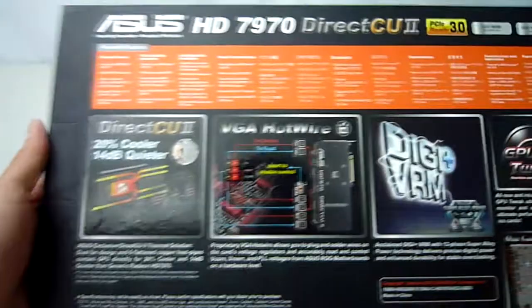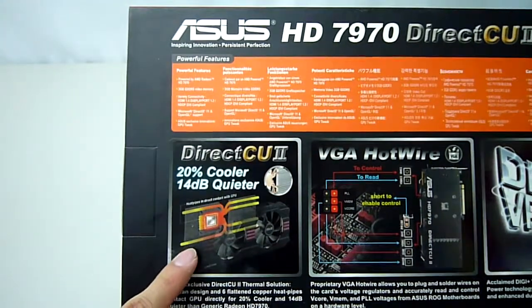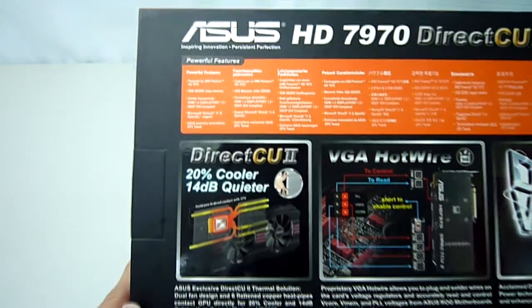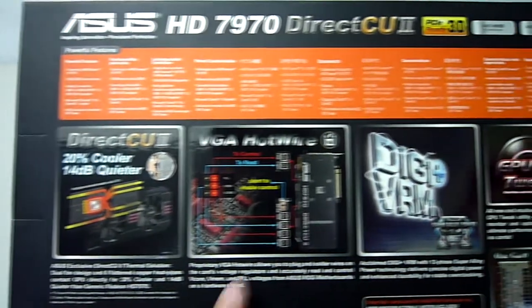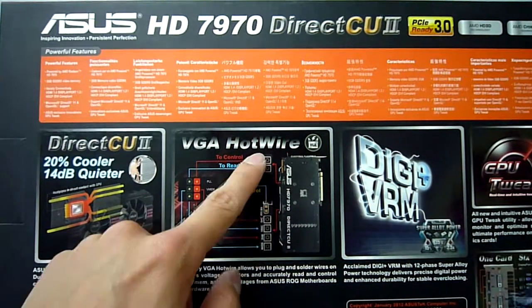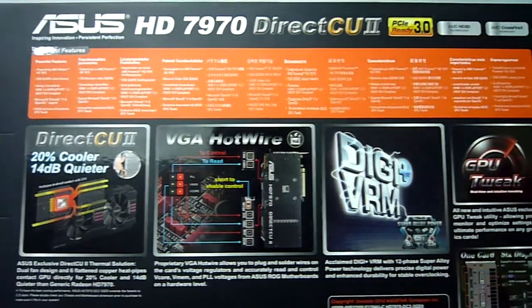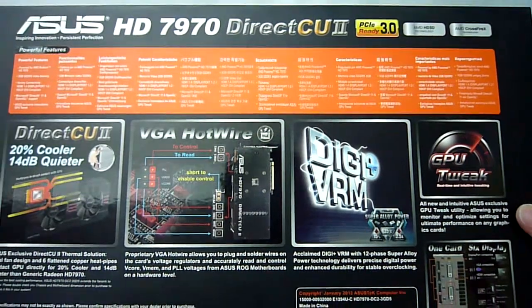Moving around the back we get more information on the card's features. The Direct-CU2 cooler has 2 fans and 6 copper heat pipes which come in direct contact with the GPU, providing better temperatures while being quiet at the same time. A unique feature for extreme users: this card has VGA hotwire, meaning you can solder wires directly onto the back of the card and plug them into compatible ASUS Republic of Gamers motherboards, allowing you to accurately read and control the voltages for the core and memory on the graphics card.